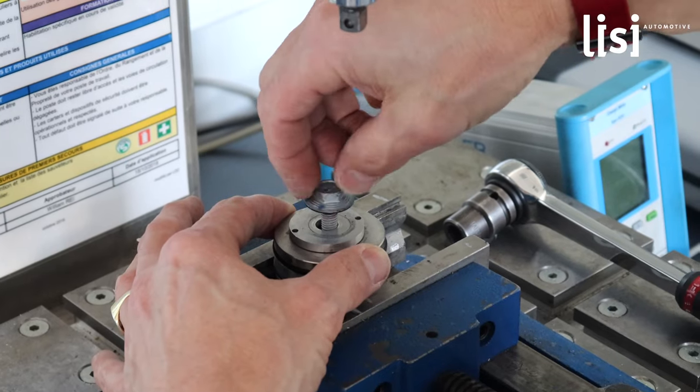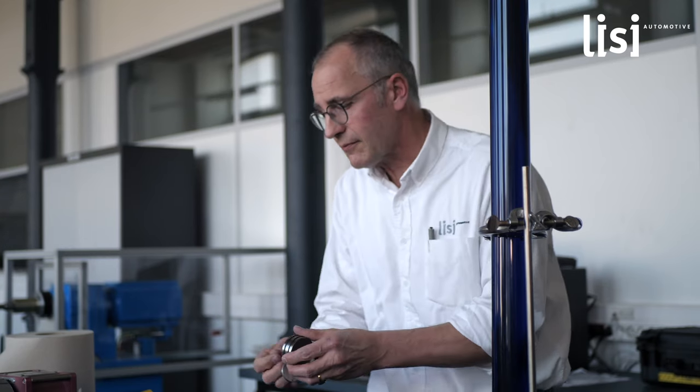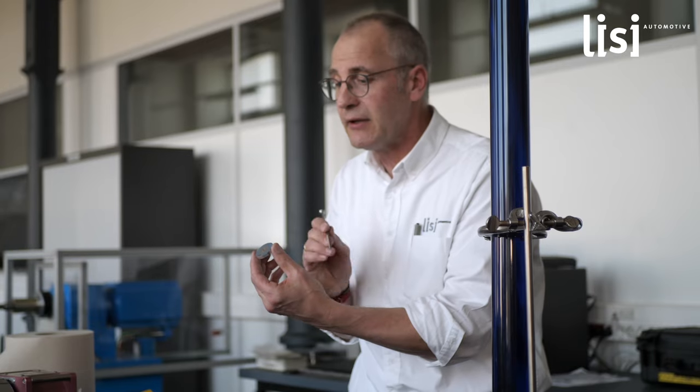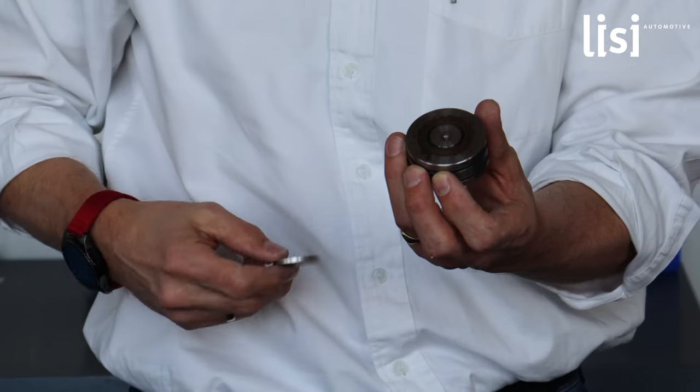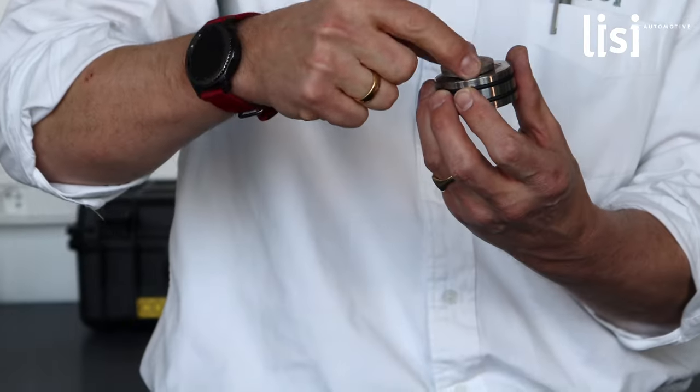How did we achieve this? First of all, we have a very special geometry under the head. There is a radius profile, there is a ring which keeps the contact between the screw and the material we have to seal against. Then we have a very special sealing mass in the area of the ring where we seal against water and so on when we have a misalignment on the screw. And we have a direct contact with the ring and the material at all times, so we don't lose preload during the lifetime of the screw.